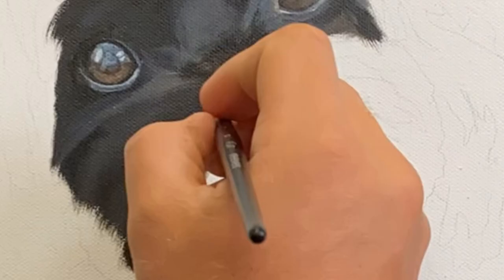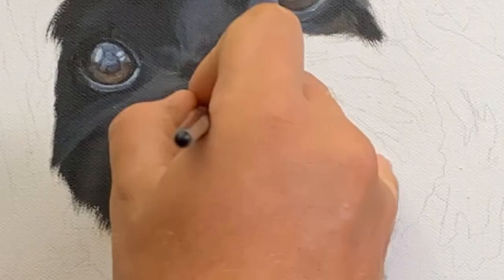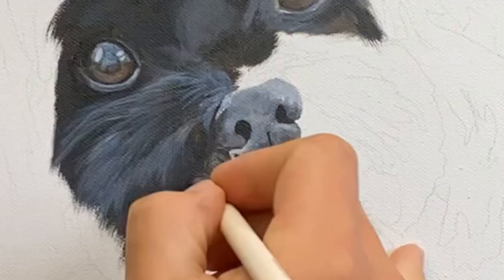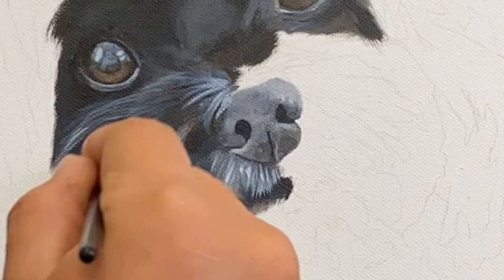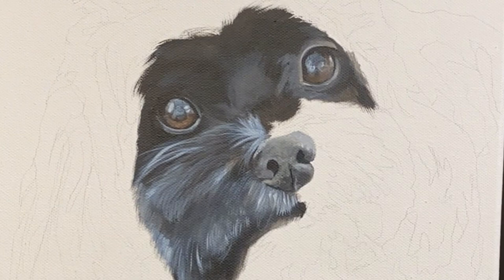Here we go into the fur — same thing again, let's not make it too complicated. I'm going in there with a thin flat brush just to get those hairs and working on the base again. So you'll see I add layers and layers and layers just to make the fur look really soft, and then I go with my thinner brush and add individual hairs.